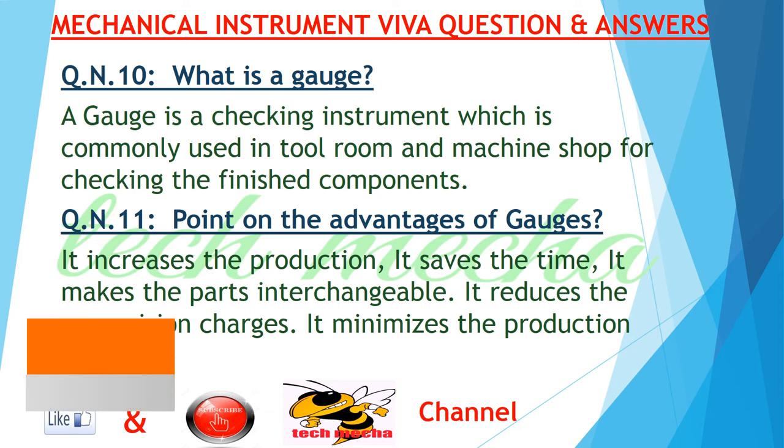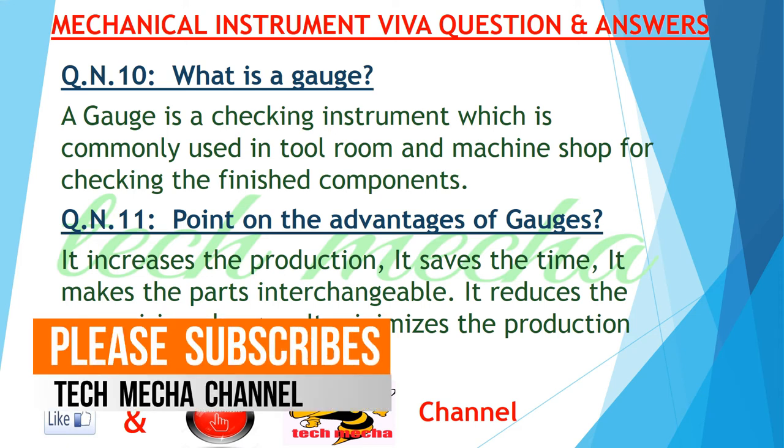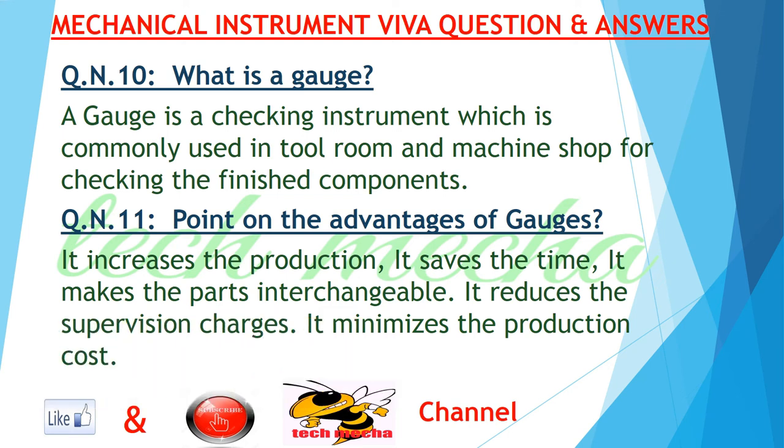Question number ten: what is a gauge? Answer: a gauge is a checking instrument which is commonly used in a tool room and machine shop for checking finished components.